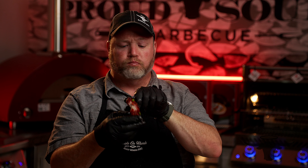Prairie Fresh ribs, beautiful Bashan Yuzu on top. I'm just taking a bite — oh man, look at that! Perfect bite, great texture, great flavor. You can get these Prairie Fresh ribs right here in Kansas City at Proud Souls Barbecue and Provisions. Check them out.